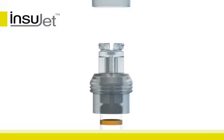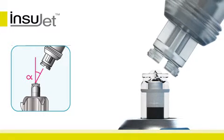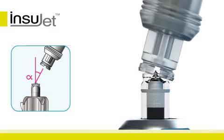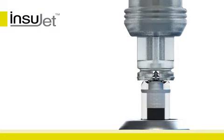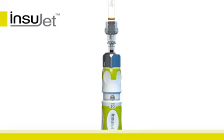Remove the adapter cover from the adapter and connect the adapter to the nozzle. Make sure to approach the nozzle at an angle before tilting the adapter upright. The adapter will snap firmly to the nozzle. The adapter and cartridge are now connected to the nozzle.